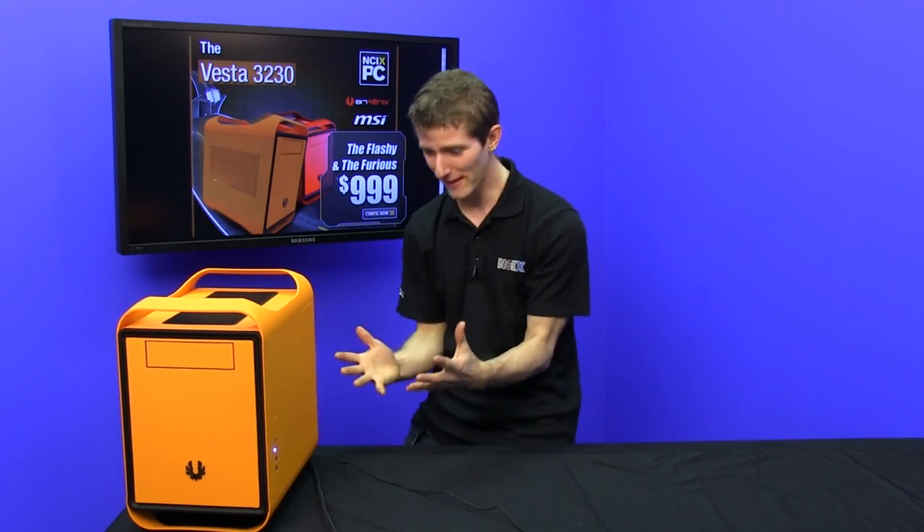Welcome to another systems edition of NCIX Tech Tips. This week, look at this thing! It's friggin' awesome!